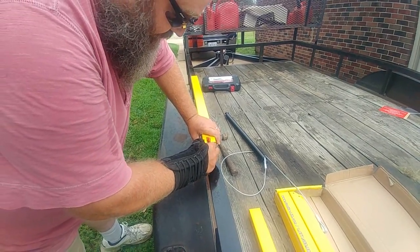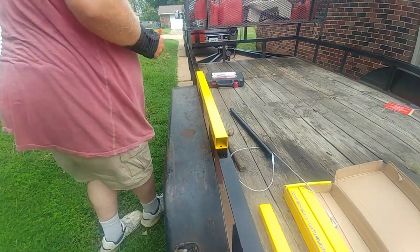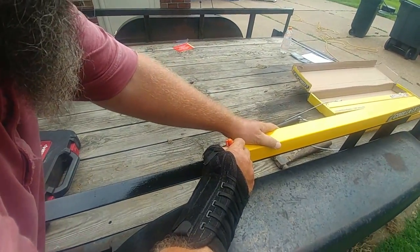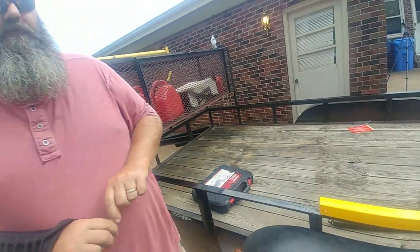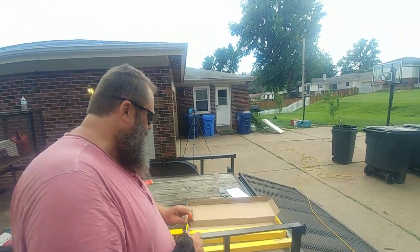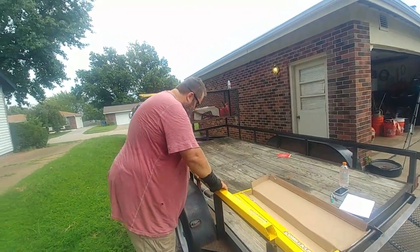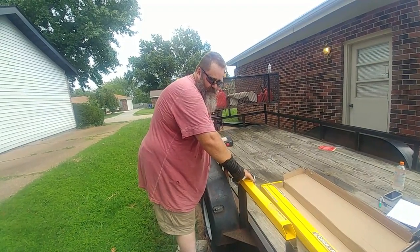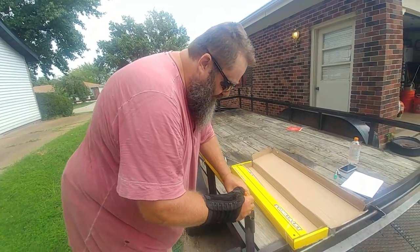It worked — I can see it. It's the same thing on the back side. And then we're going to do the same thing with part A — stick that back up, make sure it's tight up against the one we left up there, line it up right, make sure it's still about a quarter inch from the edge, which it is. Then mark this hole and remove this second one and mark the back hole.